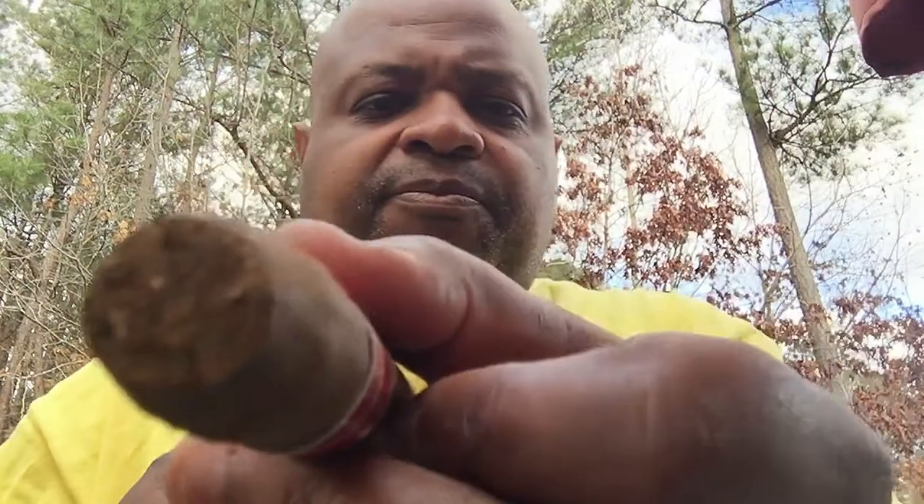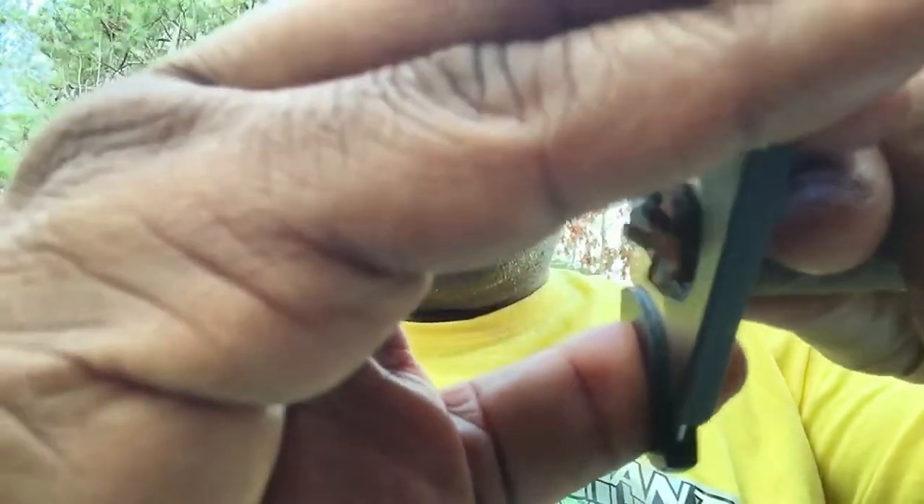There we go — I can feel it's a little tight when I squeeze it, so I can feel the restriction without even lighting it. I'll just take off a little bit more — you can hardly even tell what I'm removing. Just a little bit more — and that's it. That's the proper way to cut a torpedo.